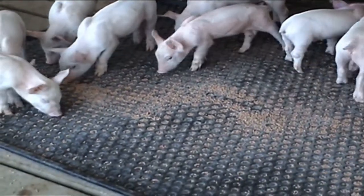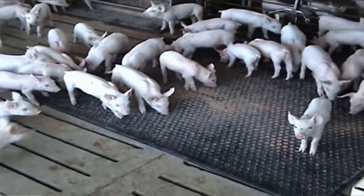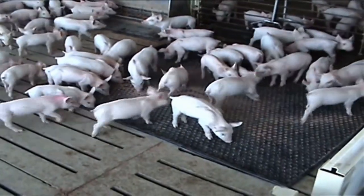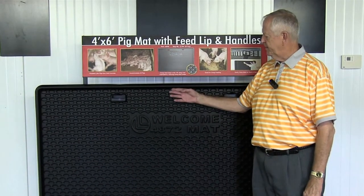When you have a cold pig, you're going to increase mortality as well as morbidity. The return on investment of the Welcome Mat, with feed being $600 to $800 a ton on this first stage feed, takes about 1.2 pounds per mat — which covers 50 pigs — in savings over each turn, based on five years at two turns per year.